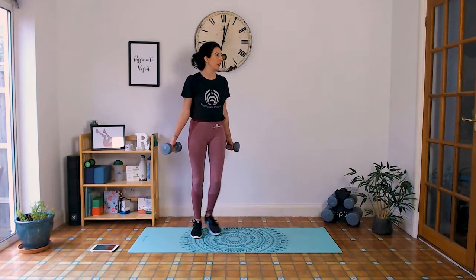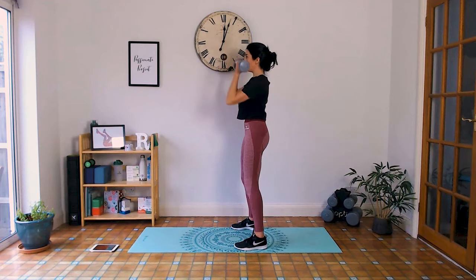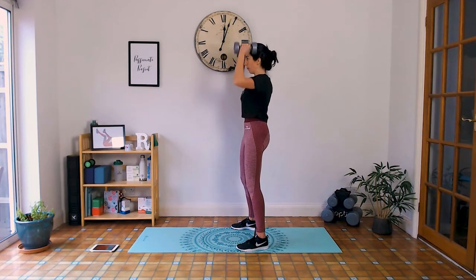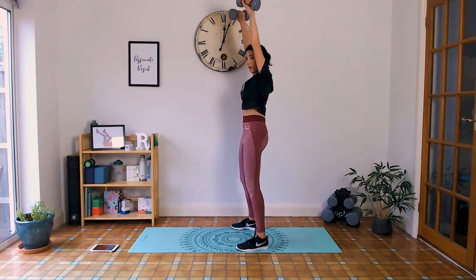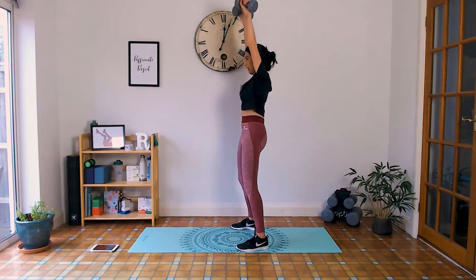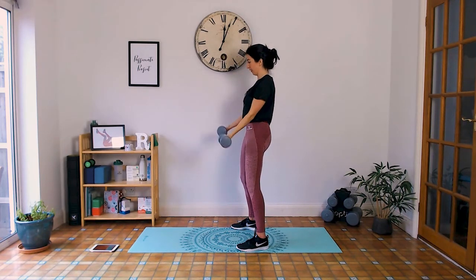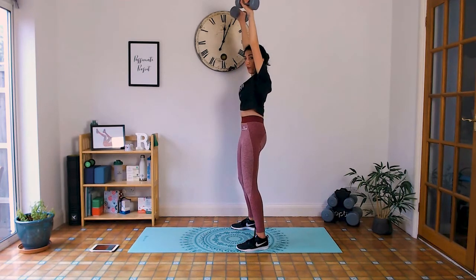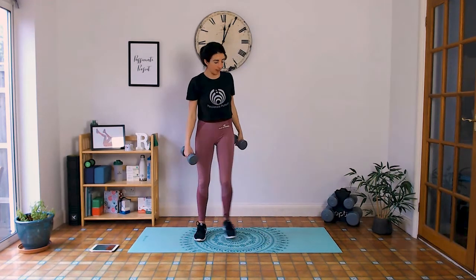We've got arm hold press next — bicep curl to a shoulder press. Shoulders away from the ears, curl up, exhale and push overhead, then slowly lower back down. Palms face in, then they rotate forward as you push up, rotating back in as you come down. Lower with control. Last time doing this — punch through it, you've got this, you're stronger than you think. Last ten seconds, not much longer now. Well done, take a break.